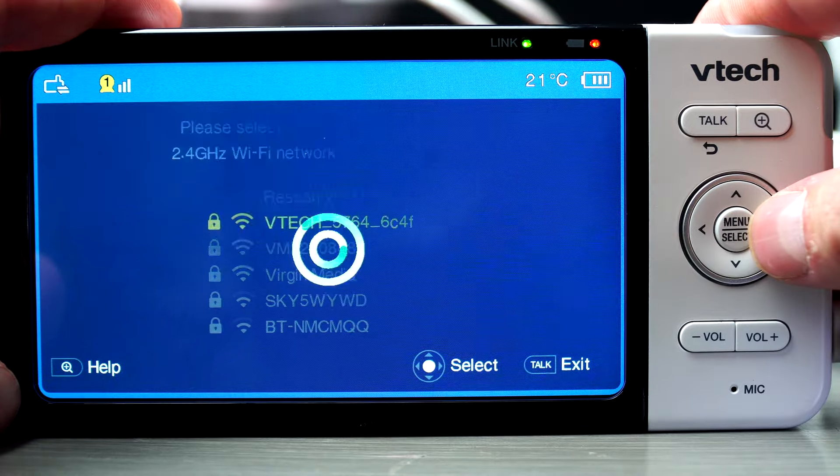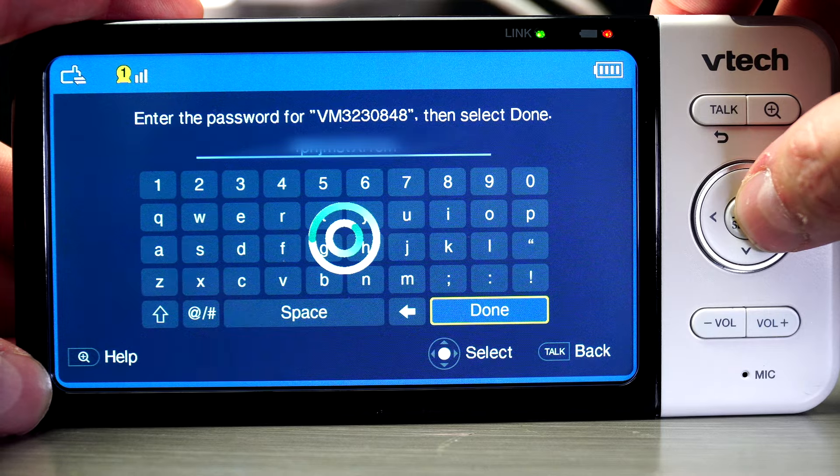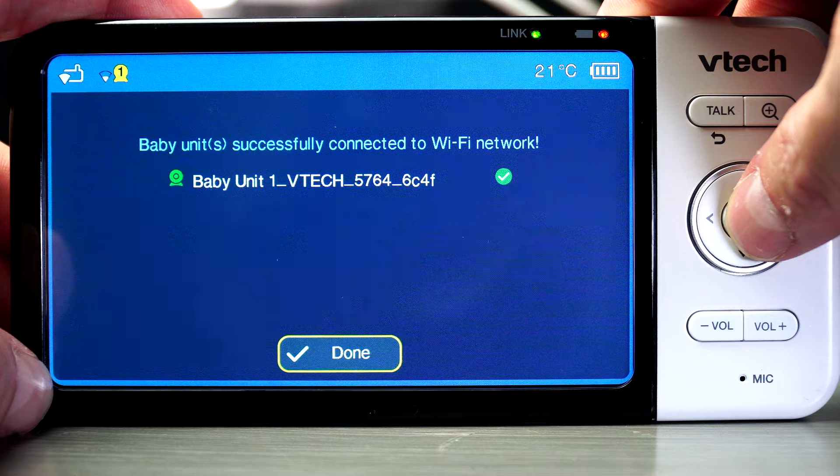Now we're going to have a look at setting up the Wi-Fi, so we can also connect to this camera using our mobile app. First go to configure Wi-Fi, then select your Wi-Fi router and enter your password, then click done.